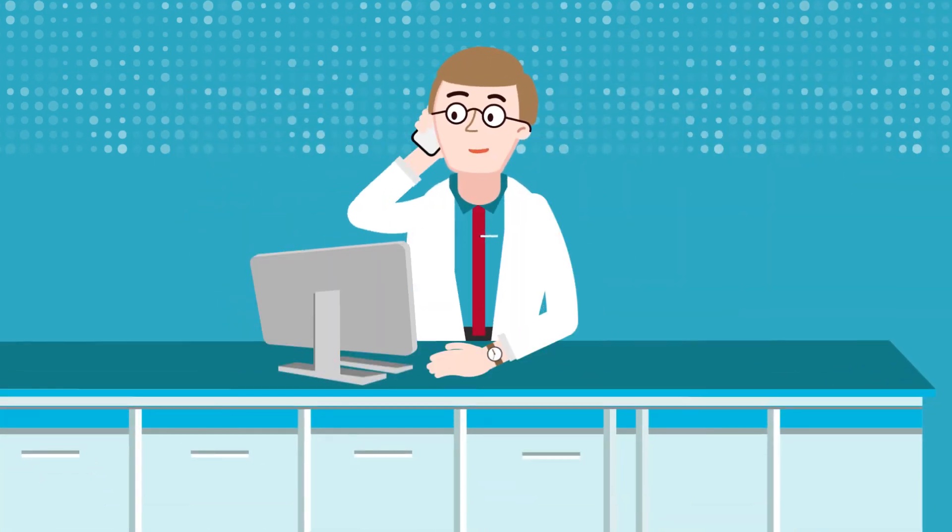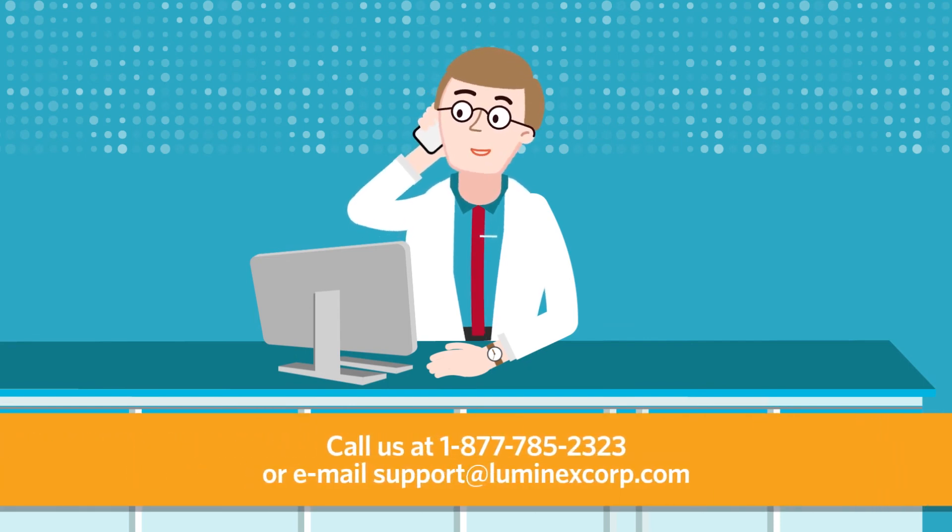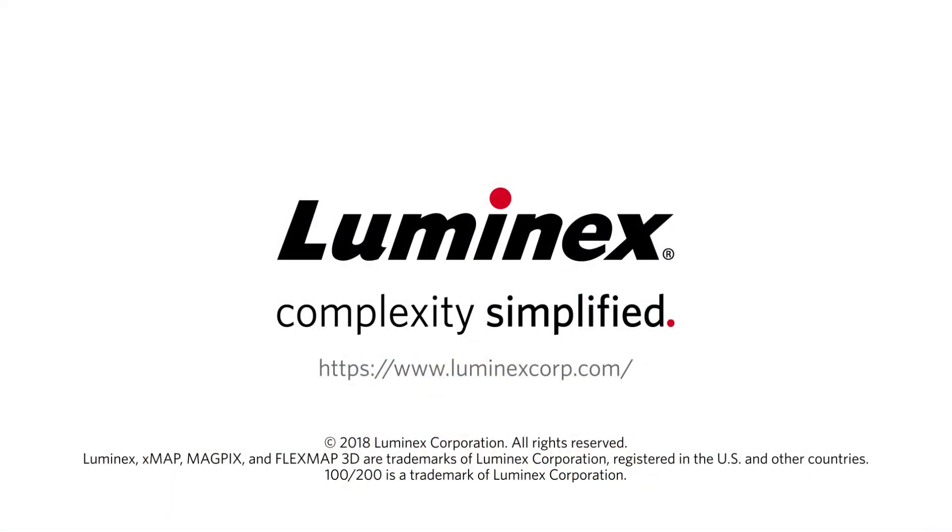Want to talk to a multiplexing expert? Simply contact Luminex support and we'll help you get started today. Luminex — complexity simplified.